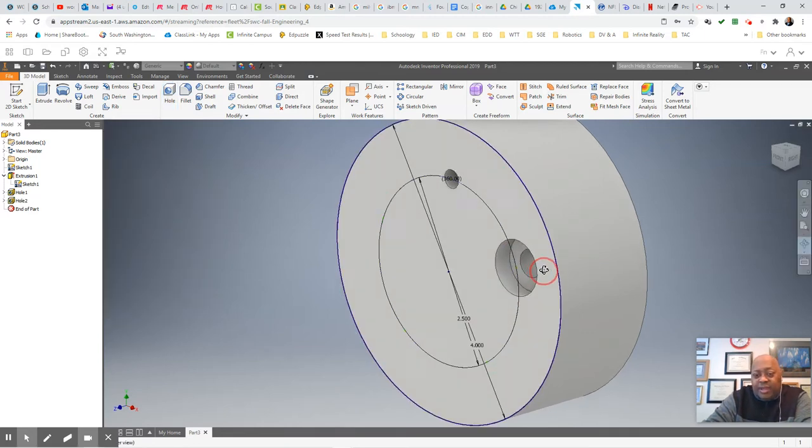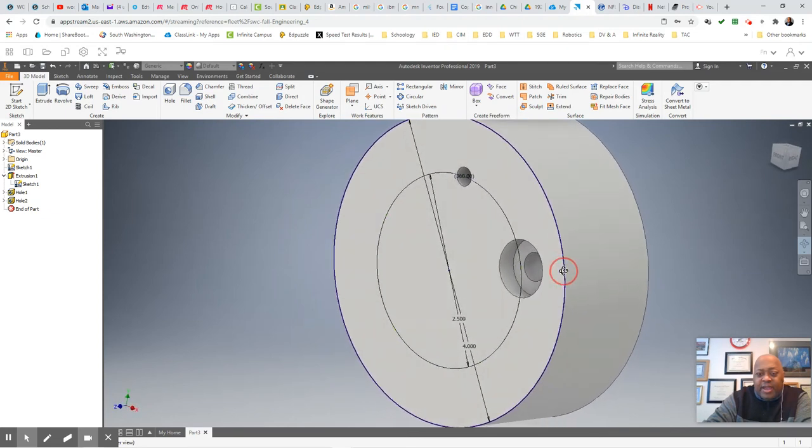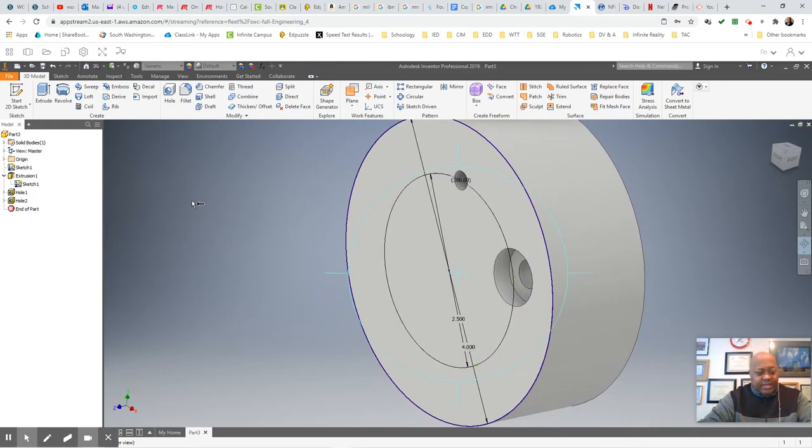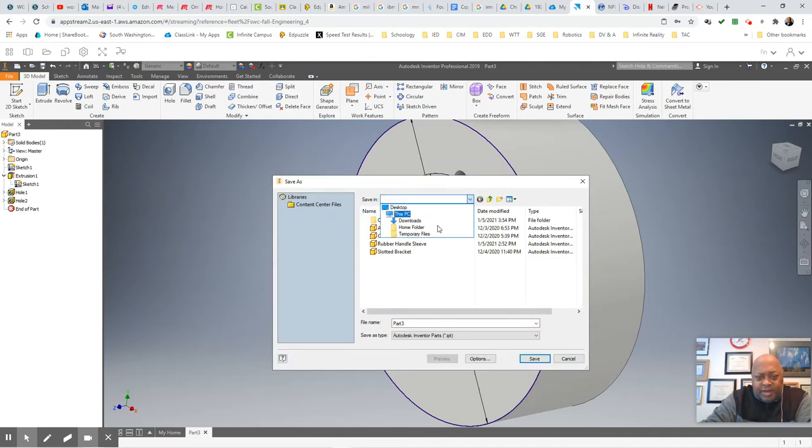I have the beginnings of what I wanted — my circular plate. I hit escape on my keyboard. Normally, before I start doing the hole commands, once I've just extruded, I come out and save. I change the name from Part3 to what I want it to be. I'm having trouble getting to my Google File Stream, so I'll just do a File Save As. I'll go to my home folder and save it as Circular Plate, then save my part. That way my work is saved and I can continue.